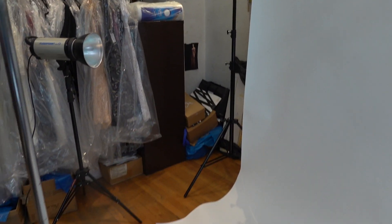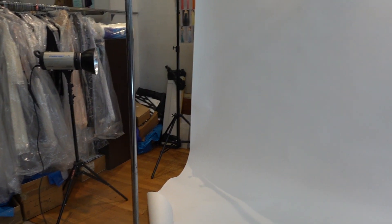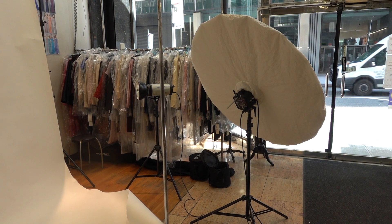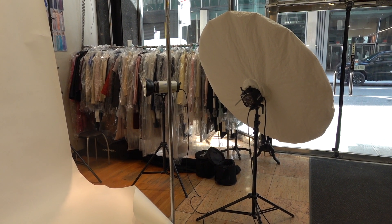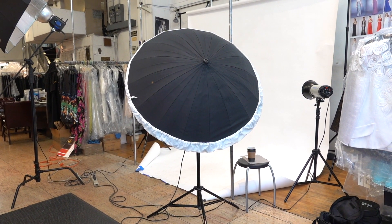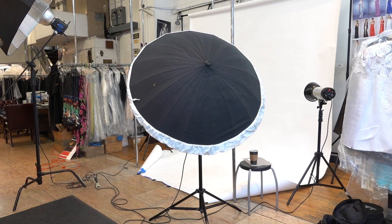From this clip you can see how close the flashes for the background were to the background itself — the white one. You can see the second one too. It was without any umbrella or anything, just the strobe there, because there was no room. The fill was twisted slightly so it could also light the floor where the model was stepping. From this view you can see the angle of the key light and the silver umbrella — and how tiny the space was.